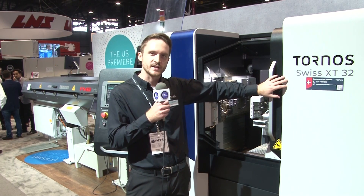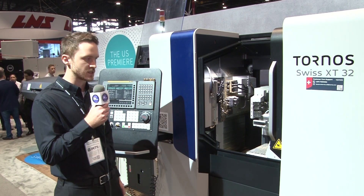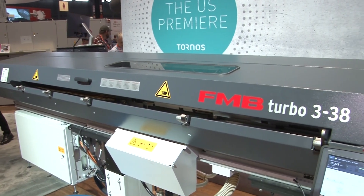This is the Tornos Swiss XT32. This is the US premiere of this machine — it's the newest model from Tornos. This is a sliding headstock lathe. It allows us to make very precise cuts. It's a three-channel, nine-axis machine.